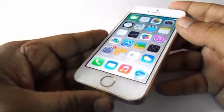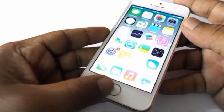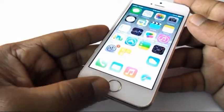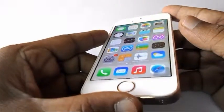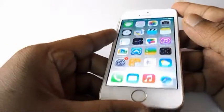It has 1 GB of RAM, the rear camera is 8 megapixel and the front camera is 1.2 megapixel. It runs on iOS 6.1.4, the internal storage is 16 GB and the battery is 1440 mAh.